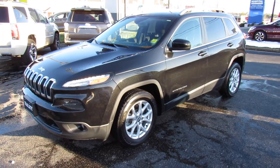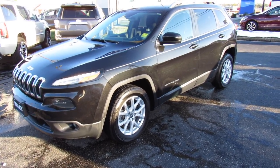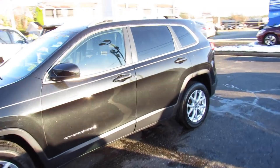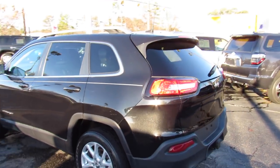Hey guys, it's me Jake from JakeMan21642. Today I've got a video for you of this 2016 Jeep Cherokee Latitude. This one is finished off in a very pretty metallic black exterior, which looks really good on the vehicle.